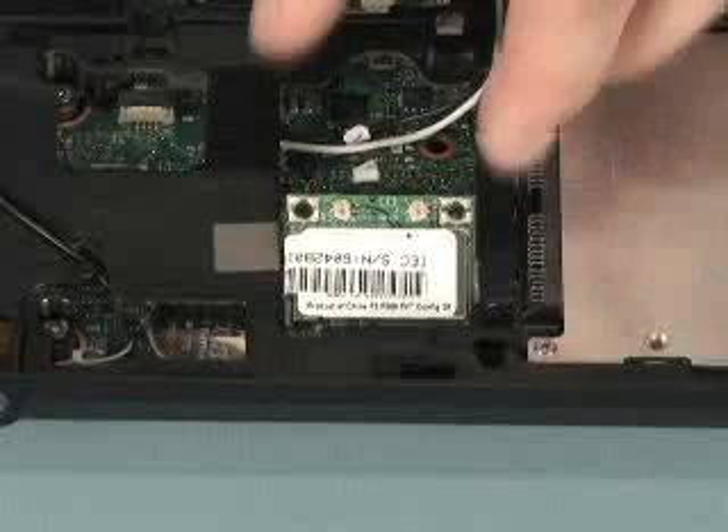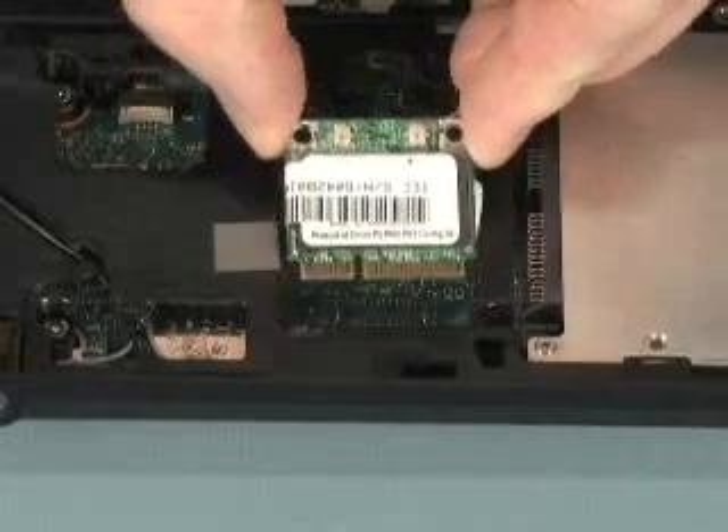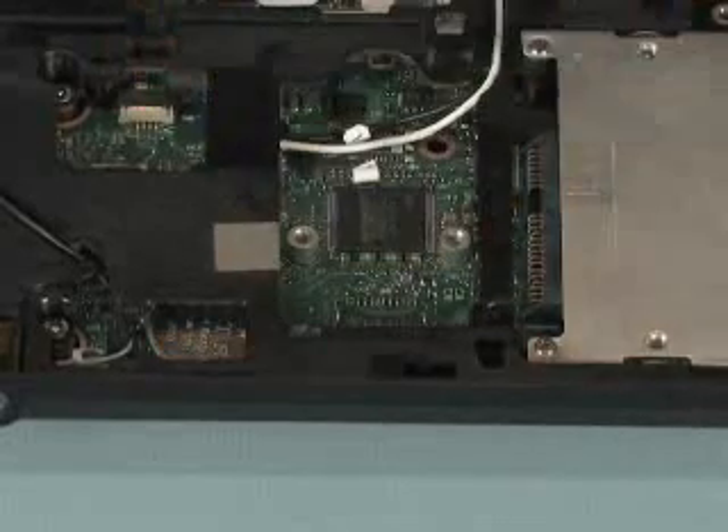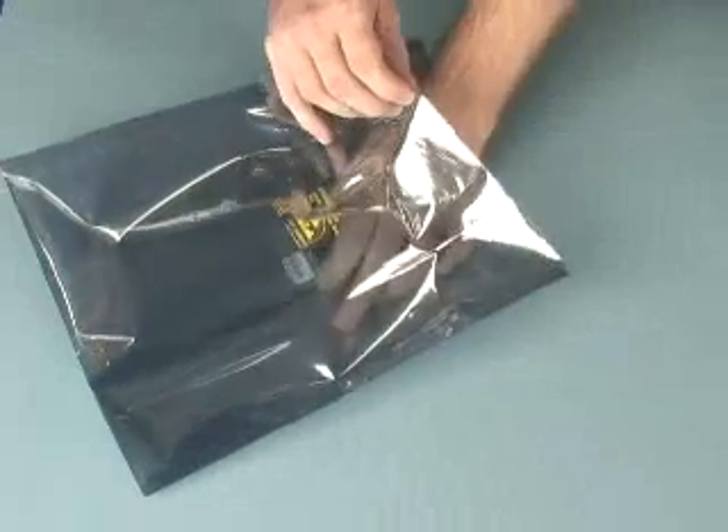Remove the WLAN module by grasping the exposed corners and gently pull it away from the board receptacle on the system board. Place the WLAN module in an electrostatic dissipating bag.